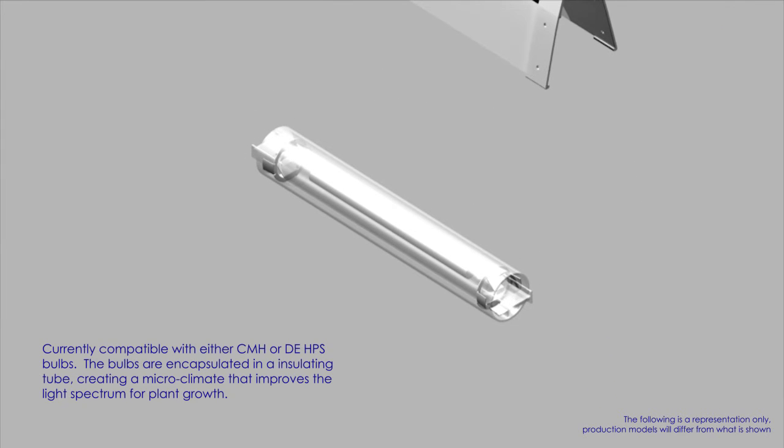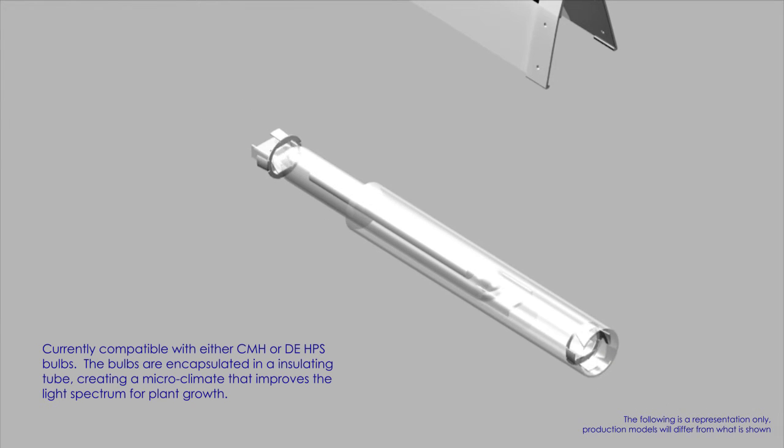Currently compatible with either ceramic metal halide or double-ended HPS bulbs, the bulbs are encapsulated in an insulating tube, creating a microclimate that improves the light spectrum for plant growth.